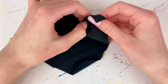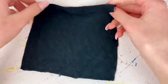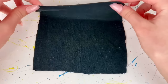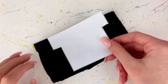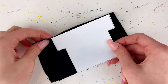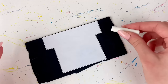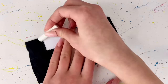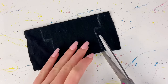I grab some fabric — personally I'm using a black stretchy t-shirt material — and I'm going to fold it in half so the good sides are on the inside. Then I take my t-shirt pattern and place it so the top of the t-shirt is aligned with the fold of the fabric. I mark around it using chalk because this is black fabric and you wouldn't be able to see marker. Then I cut that out.